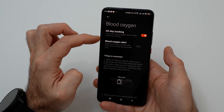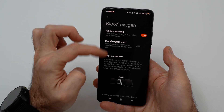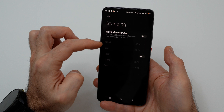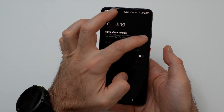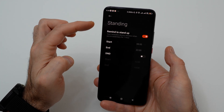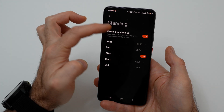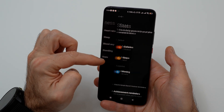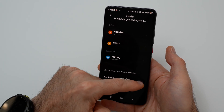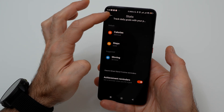In the blood oxygen menu you can set up monitoring blood oxygen level when you're not moving and add an alert for a certain percentage. If you sit too much, turn on the reminder to stand up. In the stats menu, set the daily values you want to achieve for calories, steps, and movement time, and you can turn on notifications for the achieved goal.